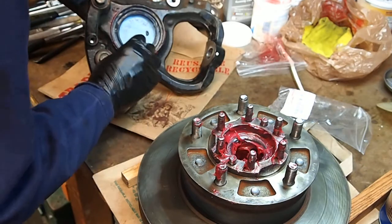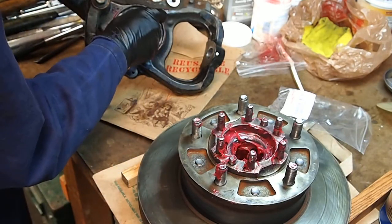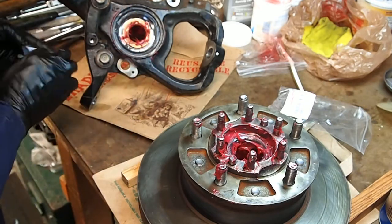Looks like it's pretty clean. Look for any little pieces of wood and get them out. There we go.